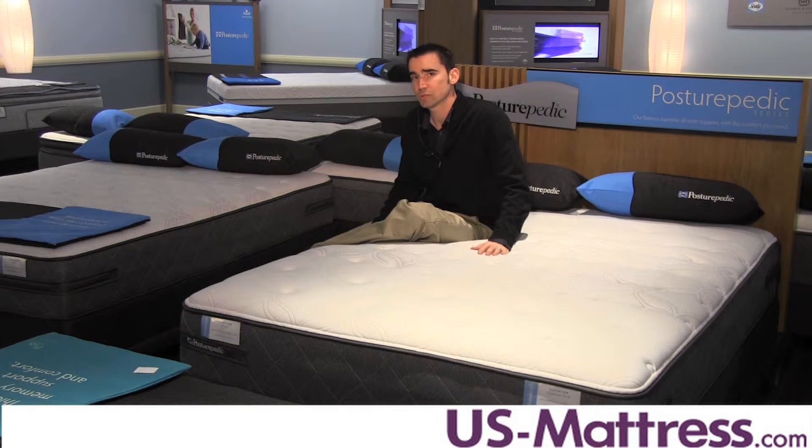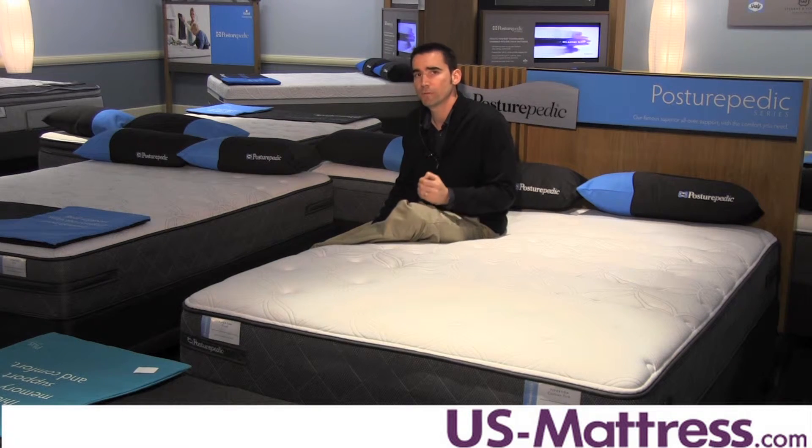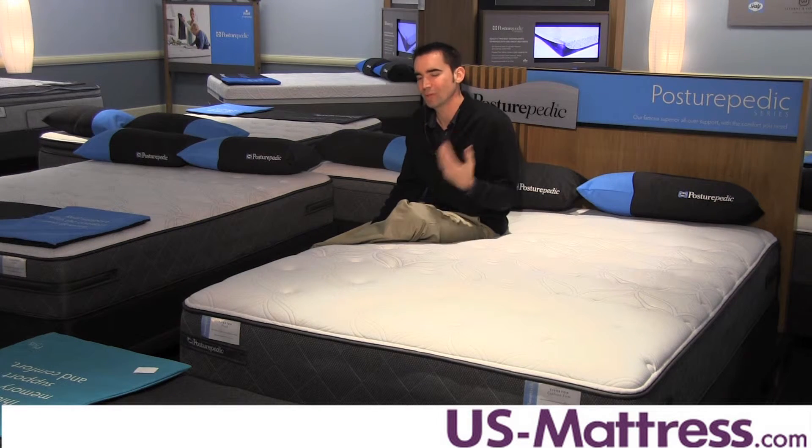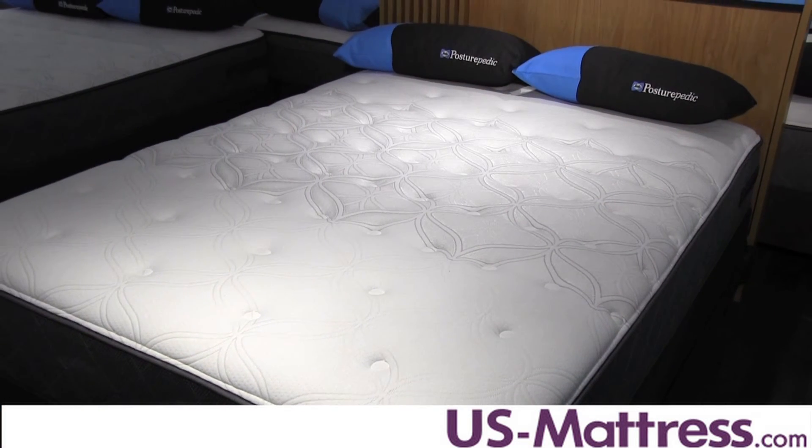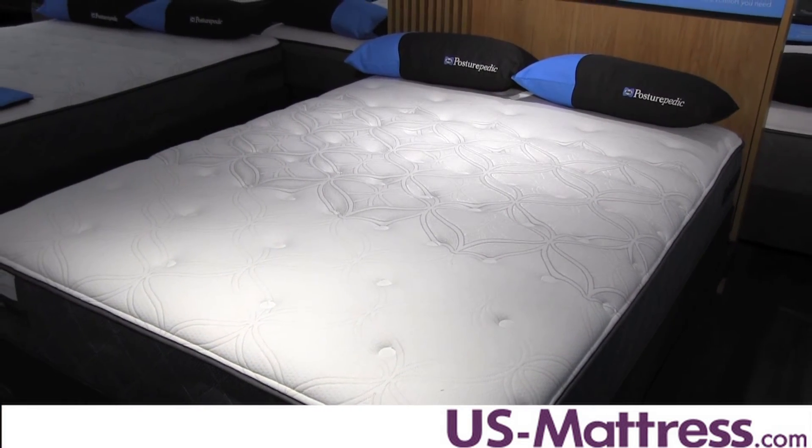So overall, if you're looking for a mattress that's going to give you a nice firm feel but not one that's going to really aggravate pressure points and not fail to fill in that lower back area, then the Cooper Mountain 3 Cushion Firm is going to be a great choice.